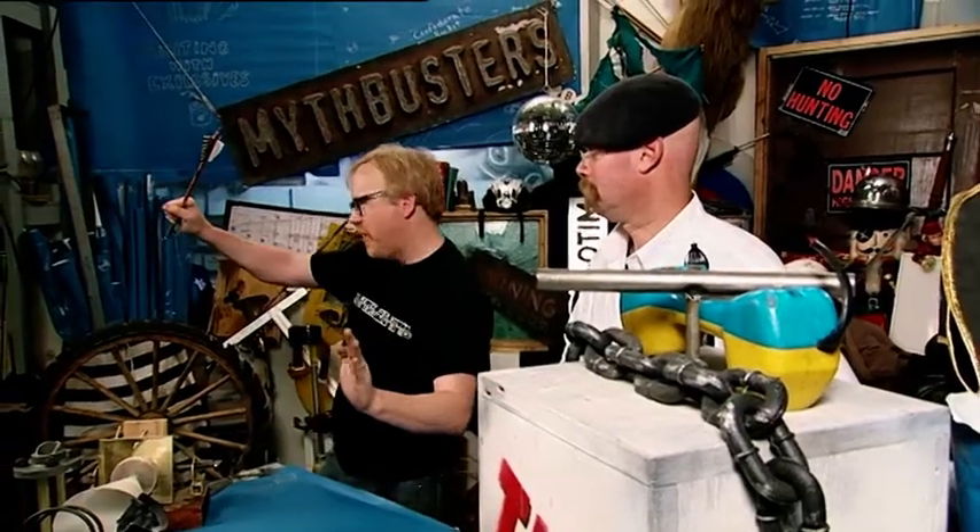Next up in our ninja bits: can you catch an arrow with your bare hands? How are we going to do that? I figure we should take some arrows downstairs and you can shoot them at me and I'll try and catch them. So you'd actually let me shoot at you with a bow and arrow? Amazingly, yes.